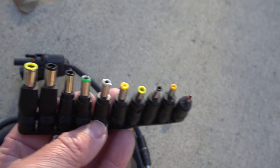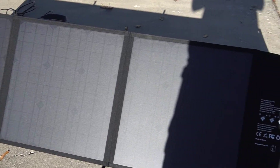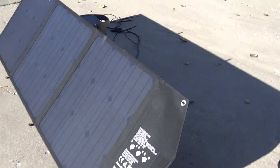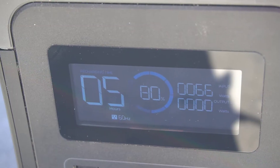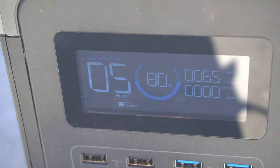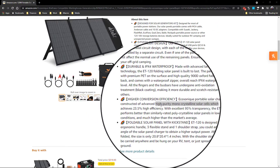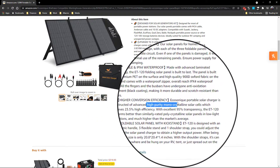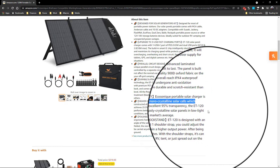When I ran my tests I put it in as direct sunlight as I could. It's fall right now so the sun is at a lower angle, but I was able to get 82 watts of power from this. I compared this to my other similar portable panel and that got 65 watts, so this definitely works better. EcoSonic's description says it has high purity monocrystalline solar cells for better performance.